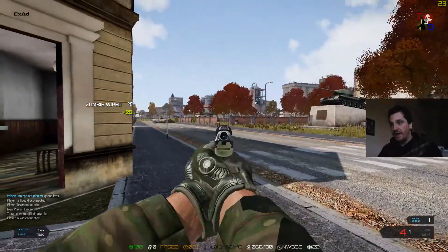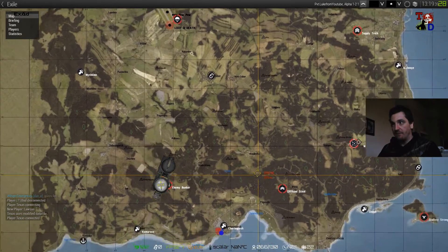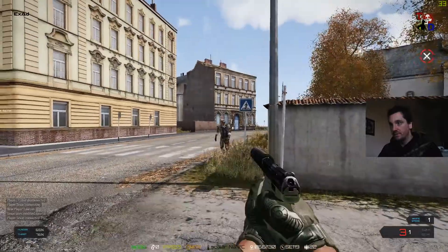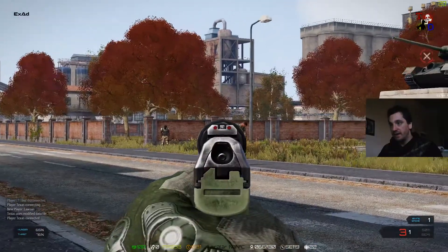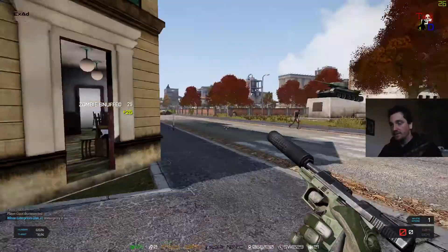As you can see here, I'm playing ArmA 3 Exile. I'm on Cherno, which is a pretty big map. Last mag.